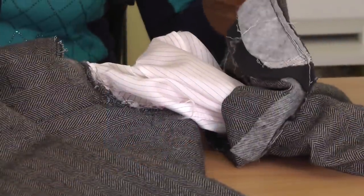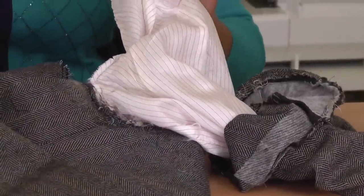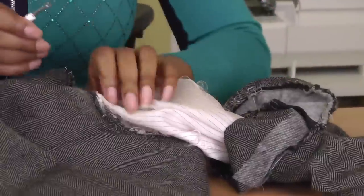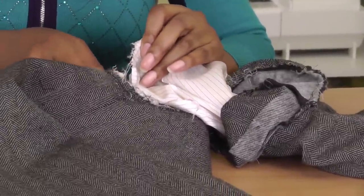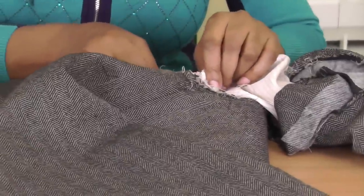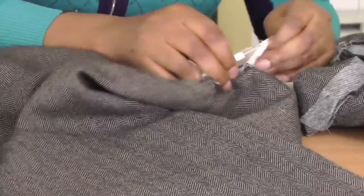I've now removed the sleeve from the blazer and I'm now in the process of removing the lining from the sleeve. Just gently cutting away the threads until it's no longer part of the jacket — just a little bit to go. Now the sleeve is fully removed from the blazer.